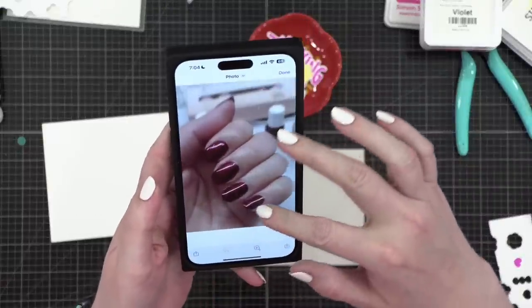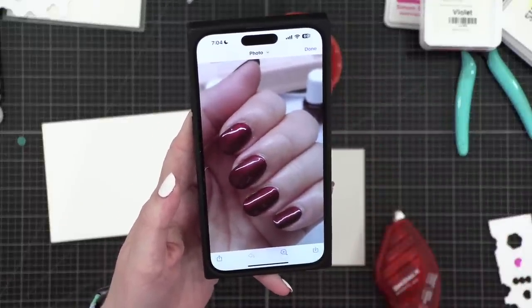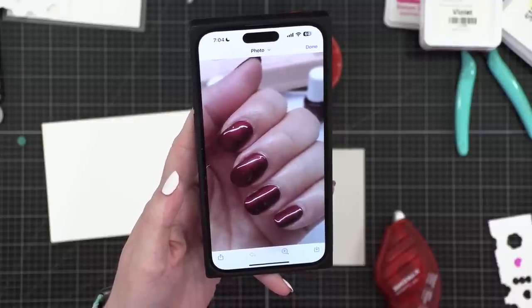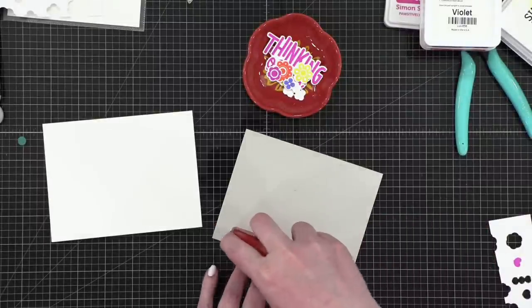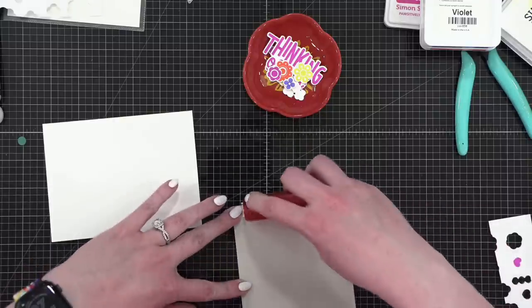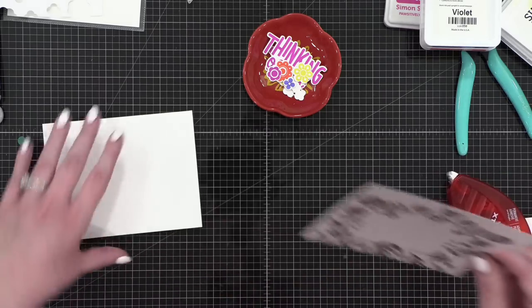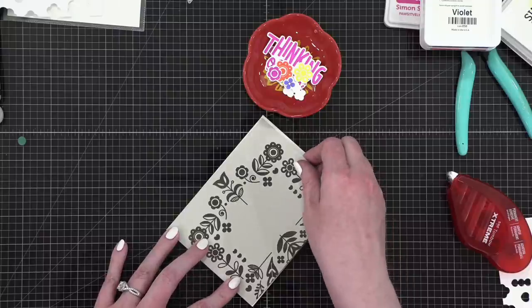Y'all are going to die — Sika's nails look so good! Isn't that color gorgeous? I love it so much. Remind us of the color, Sika — is it Seduction from Dazzle Dry? I'm checking where the fold is and putting that right up on the fold.